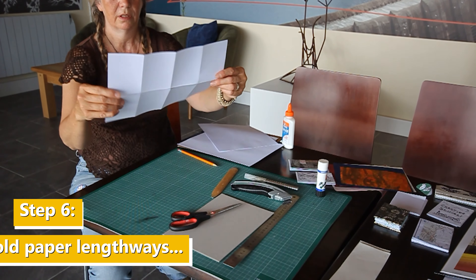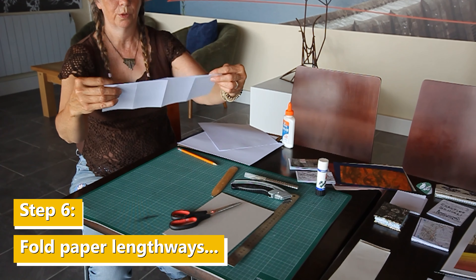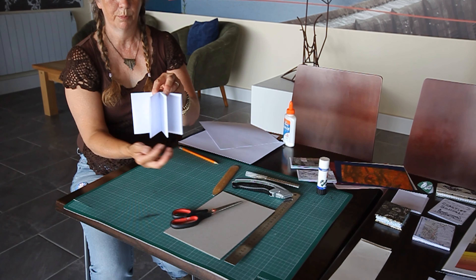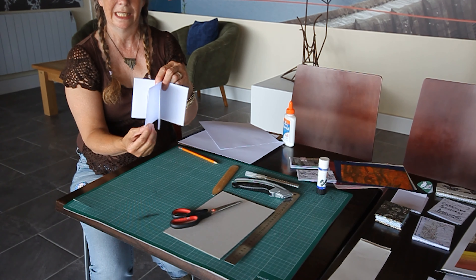To make the book, you just fold it in half that way. Push this open like this, and then refold it. So then you have a very simple little book, or a zine, as we call it.